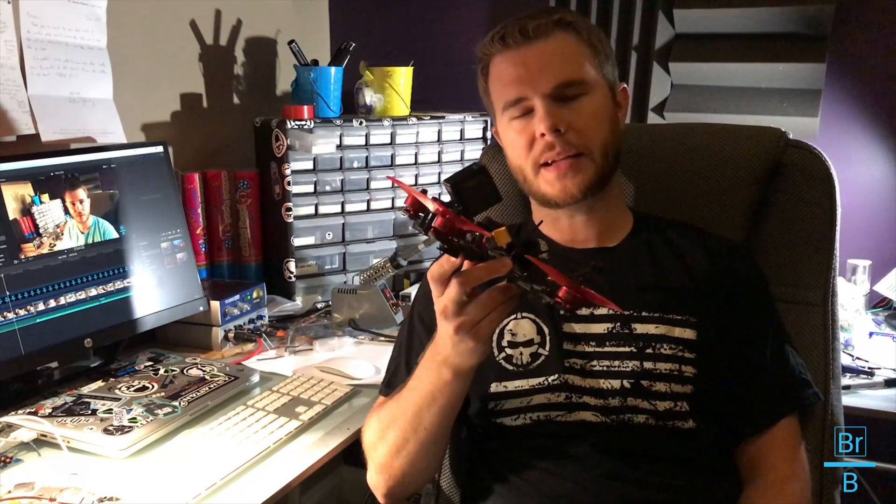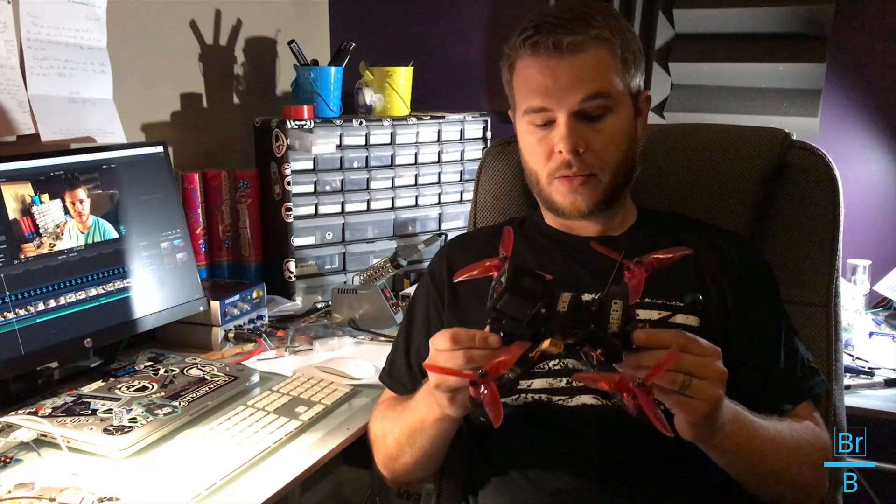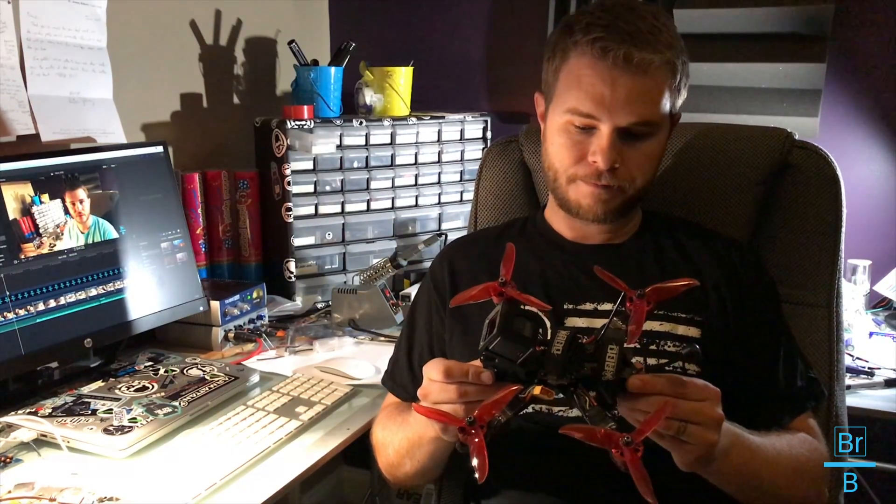What I want to do now is talk a little bit about the PDB OSD setup. There are a couple things I didn't film on this frame — I didn't film installing the VTX, I didn't film installing the flight controller or the camera. But those are things that are pretty standard in any build, so I felt like it wasn't necessary to cover those. This is mostly about the PDB and talking about KISS integration with the PDB.